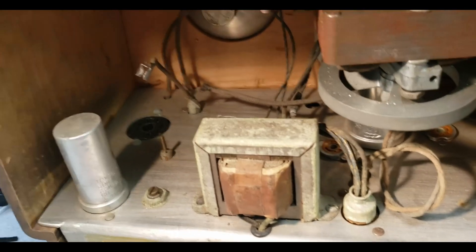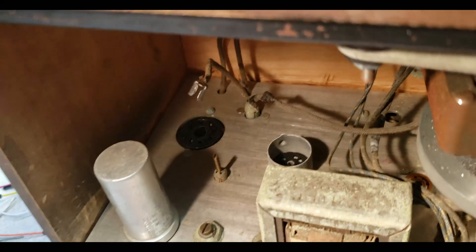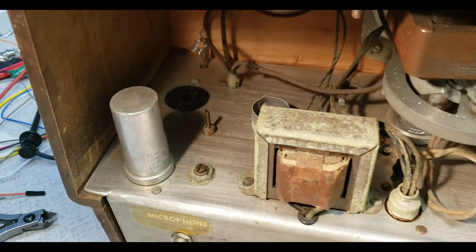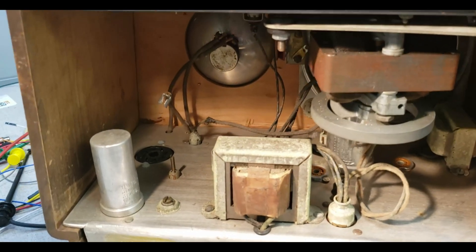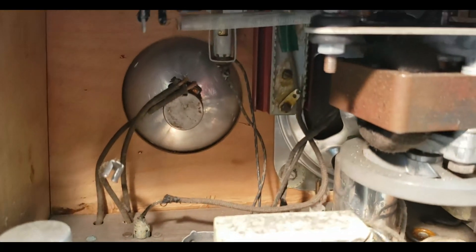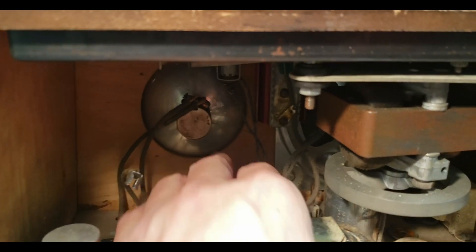Part of why I've been delayed is I've been wanting to find a different camera. I'm doing this with my Android phone and it really sucks — I have to be so far away to get everything in frame. There's the back of the volume control knob, and this cutout is really really clean.